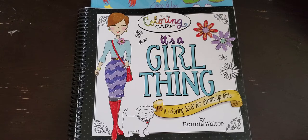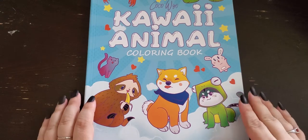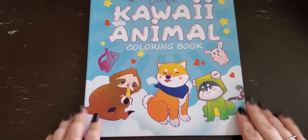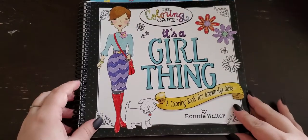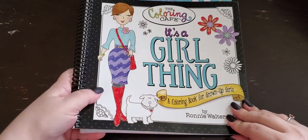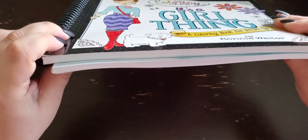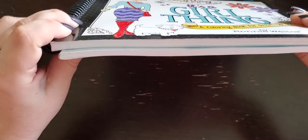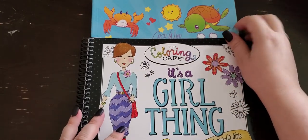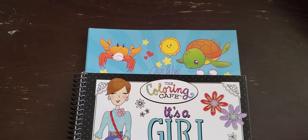If you didn't see the other video I did for the Happy Everything, I'm going to show you the sizing because these books are a little bit smaller than regular coloring books. This is a regular sized coloring book — this is Kawaii Animal Coloring Book by Coco Wilde — and I'm matching these up. All of her books are the same size, they're all spiral bound, which I love. You can see it is the same width as a regular coloring book; it's in the height where we're losing some dimension. It is a lot shorter, but these books are more square.